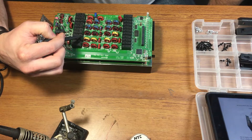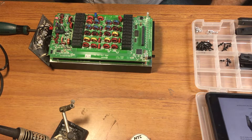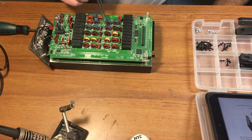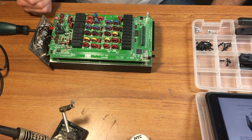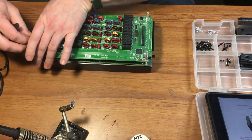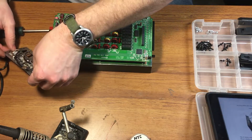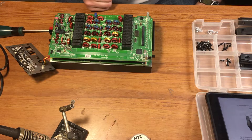I guess this is the 80 meter low-pass filter, then 40, 20, 15, 10, 6, 12 meters, 17, 30, 60, and 160. So those two should be the ones I have to replace.